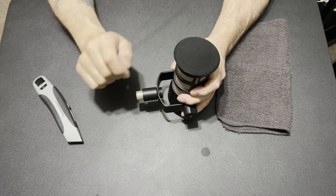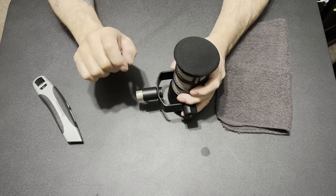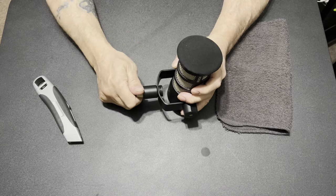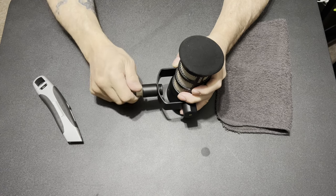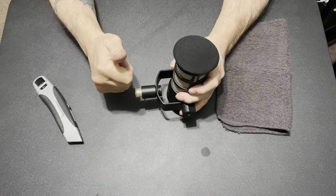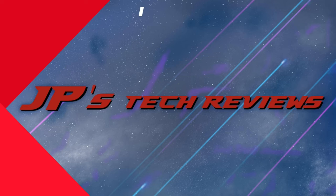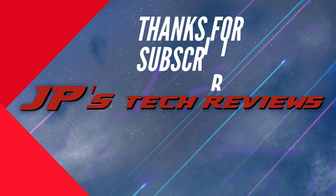I really appreciate everybody who subscribes and comes to the channel. I hope I'm helpful — keep coming back. On that note, I'm cutting out. See you next time.